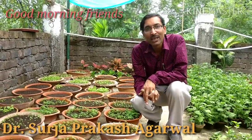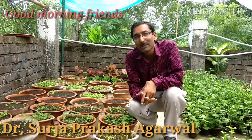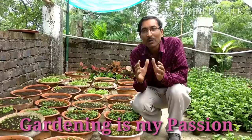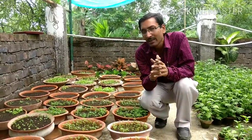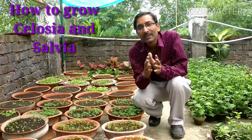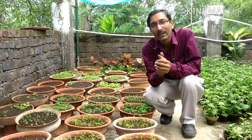Good morning friends, I am Suraj Agarwal and you are watching your favorite YouTube channel, Gardening is My Passion. Today I am going to show you some seedling techniques for some special kinds of plants. Some viewers requested me to make a video on Celosia and Salvia — these are the two flowering plants they requested, so I am uploading it.